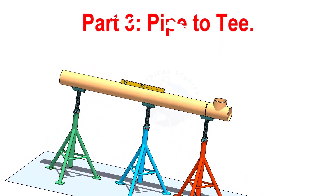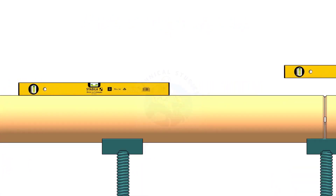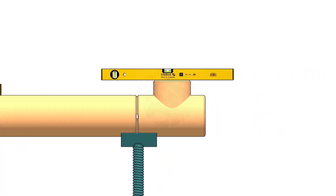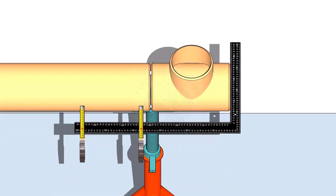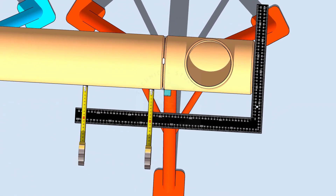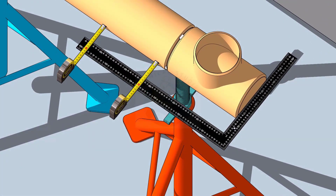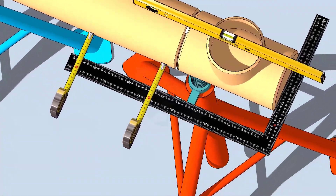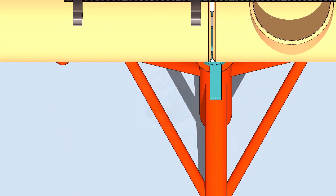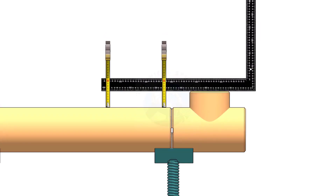When you check a pipe-to-T fit up, level the pipe first. Then check the level of the T. After that, hold a large right angle on the face of the T and measure if the distances are the same. You can apply this method on the top side if a level bottle is not available.